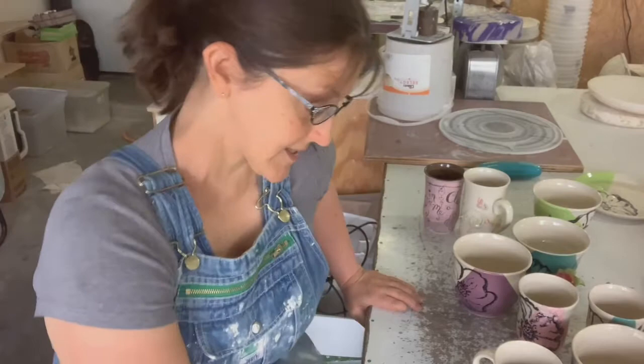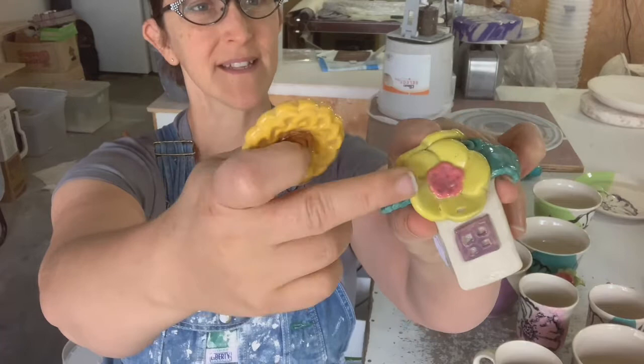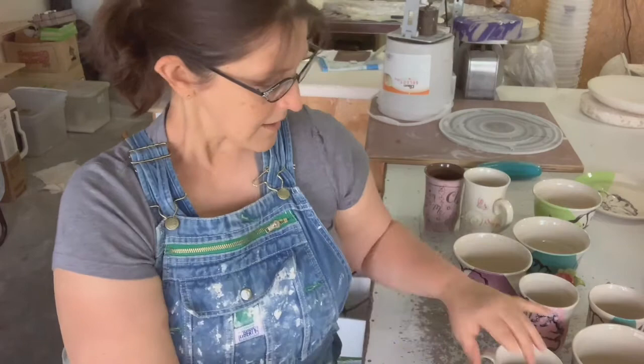So this is future me — I was just editing past me's video and it just so happens that I'm unloading the kiln today and the kiln has these colors in it. This did not come out yet — this is an old one and this is a new one. This is Speedball yellow and this is saffron yellow. The fairy house with the saffron yellow hasn't been fired yet, but I did do this piece in saffron yellow, so that's the difference in the yellows.